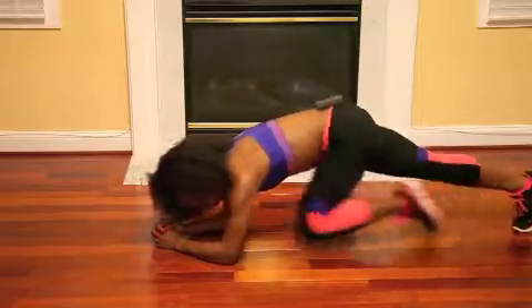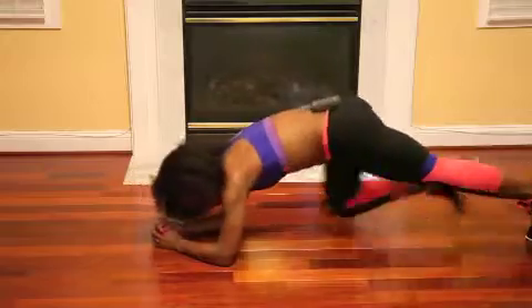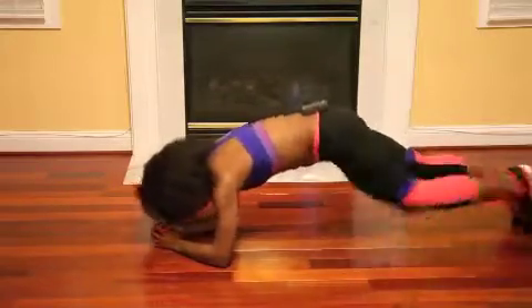I know I said that you need to keep your butt down and your hips up while doing this, but if you're going to be on your elbows it's kind of hard to do that. So all I want you to do is focus on keeping your butt down as much as possible.